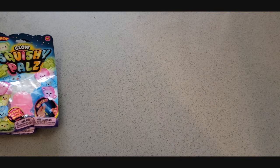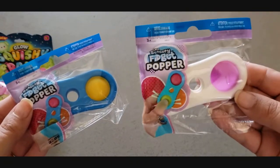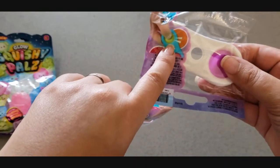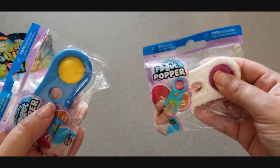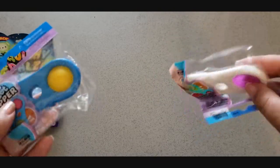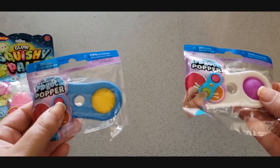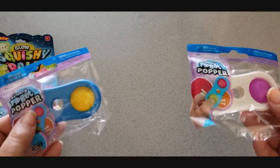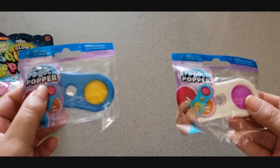I also got these little fidget poppers — blue and yellow for my son, and pink and white for my daughter. If you flip them over, on this side there's also a place you can press. You just hold them in your hand and push them, then flip them over and push on that side. It just gives you something to do with your hands. If your kids need to be patient for a little bit longer, you give them one of these and say 'play with your fidget.' It actually really works, especially when you're traveling.